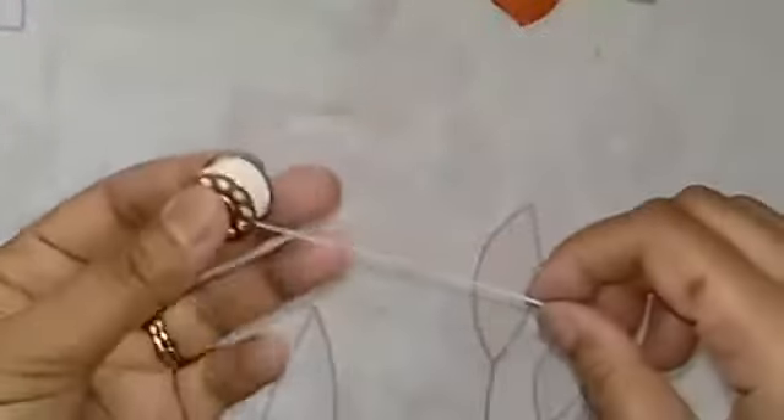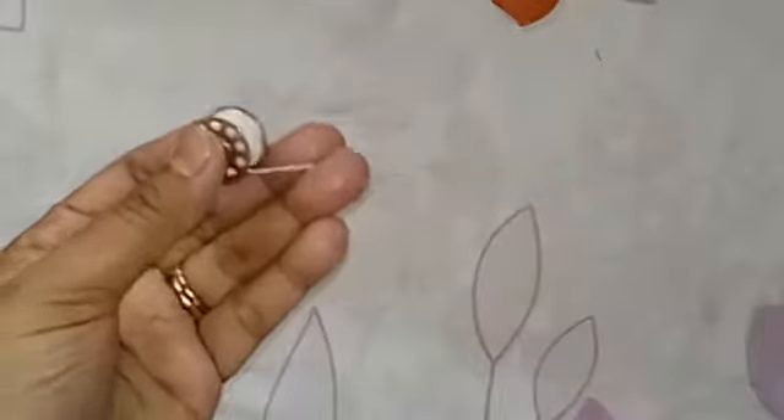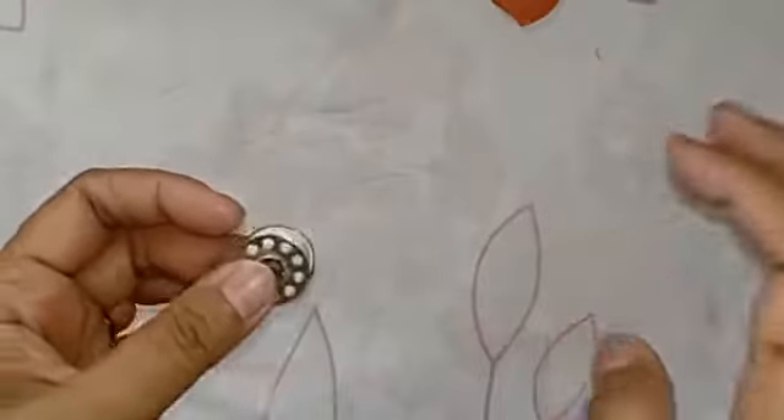Once your bobbin is full, cut the elastic thread. Then place the bobbin inside the bobbin case the exact same way that you would load your regular bobbins. I am sewing a straight line on the right side of my fabric.